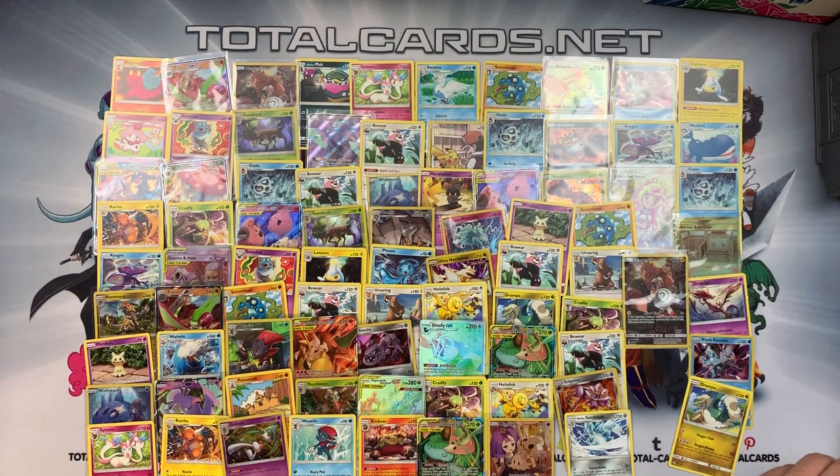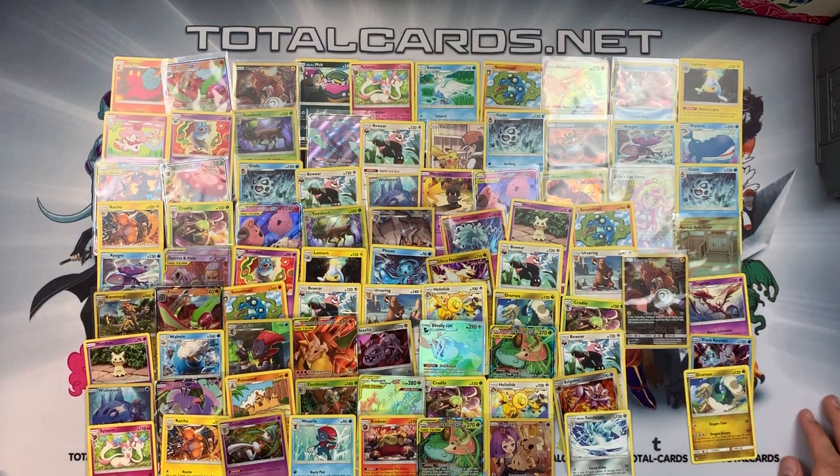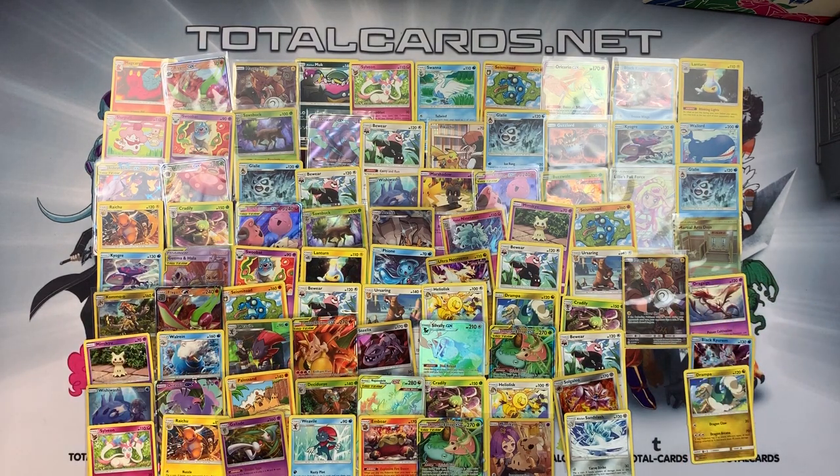I don't want to put you off purchasing an Elite Trainer Box, but it would seem almost worthwhile just purchasing eight individual boosters if you're going for packs, because the pulls in these aren't epically amazing. They're not what they used to be, that's for sure. But then again, the sets are getting bigger, so you almost need two Elite Trainer Boxes to make up for the fact there are so many cards to collect, and that is one of the downsides to this.